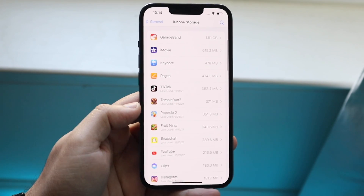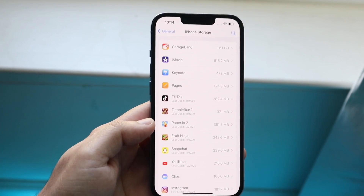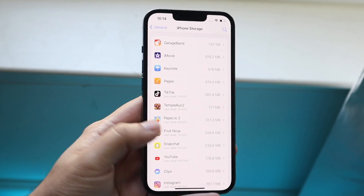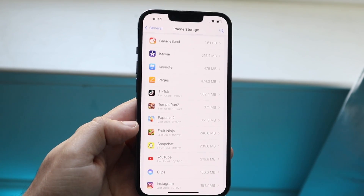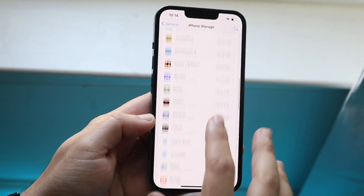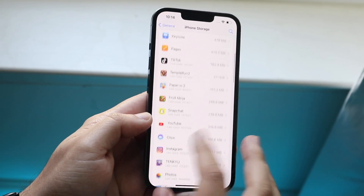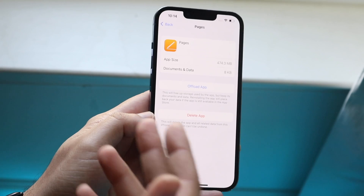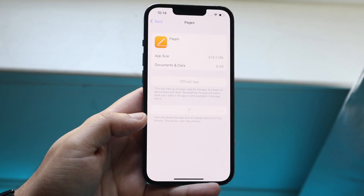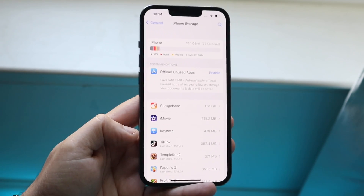You may also have a situation where you downloaded an iOS update but never got around to installing it — you can actually delete it. If you see something like iOS 15.4 in the list, click on it and you'll see the option to install it or click Delete Update to remove it. Those updates are massive, so that saves a lot of storage.